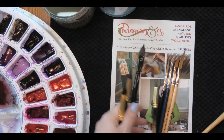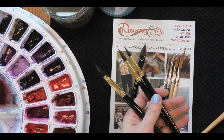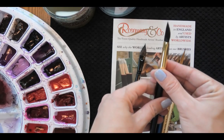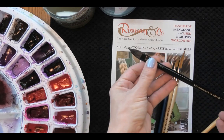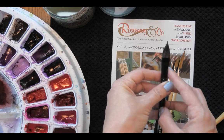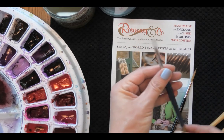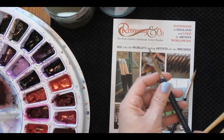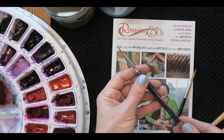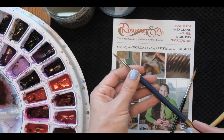Rosemary & Co. sent me first of all a set of three triangular brushes — these are the Series 40, a squirrel and synthetic blend. The triangular shape comes from the bristles — you can see how it's angled — and I'm really curious as to how that's going to perform. Then we have the Series 38 squirrel mix oval, a slightly more unusual flat brush rather than a round. We also have the Series 98, a pure sable number six round. What I really like about this brush is that it's got a triangular handle, which they say is preferred by people who have trouble with their hands — so if you're struggling with holding a brush due to arthritis, a triangular handle might feel more comfortable.